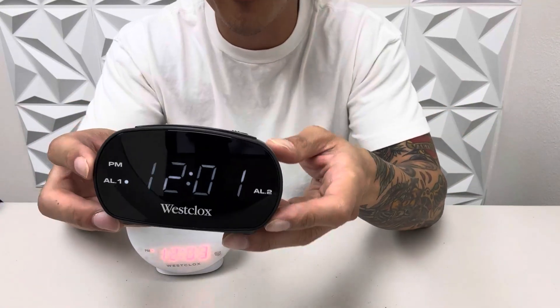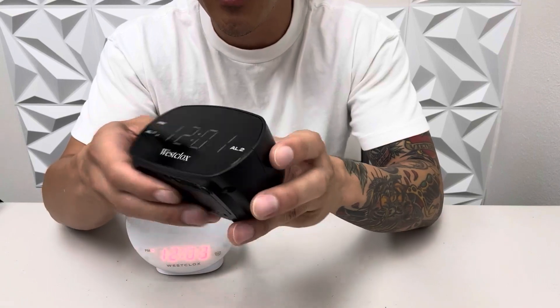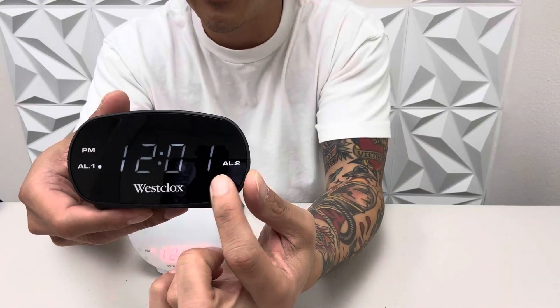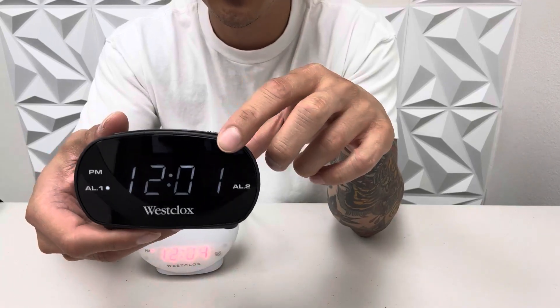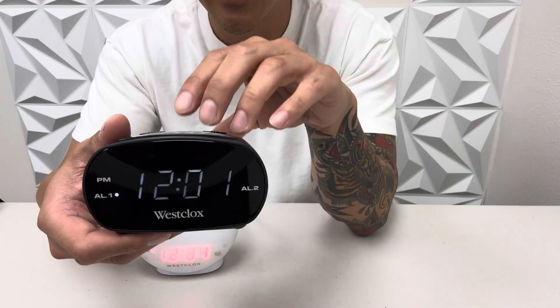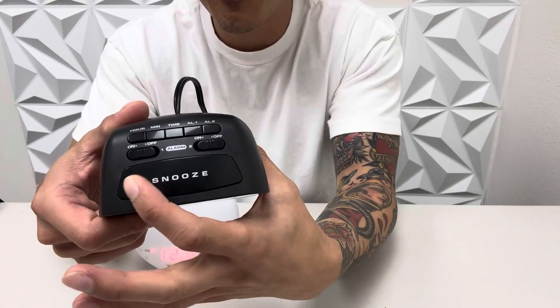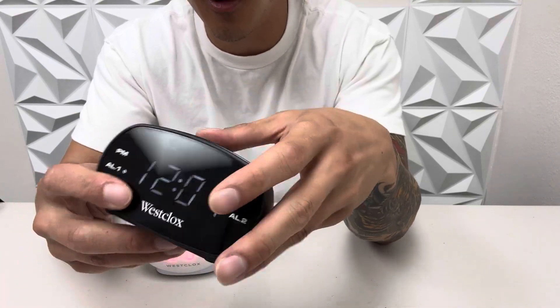First of all, we have this Wesclox right here. I love the color black, it's very subtle and I like the digital display of time right here. It's very bright and it also has two alarm settings, allowing you to set two different alarm times, and also the big snooze button on top is amazing along with all the digital buttons right here to set up your alarm.